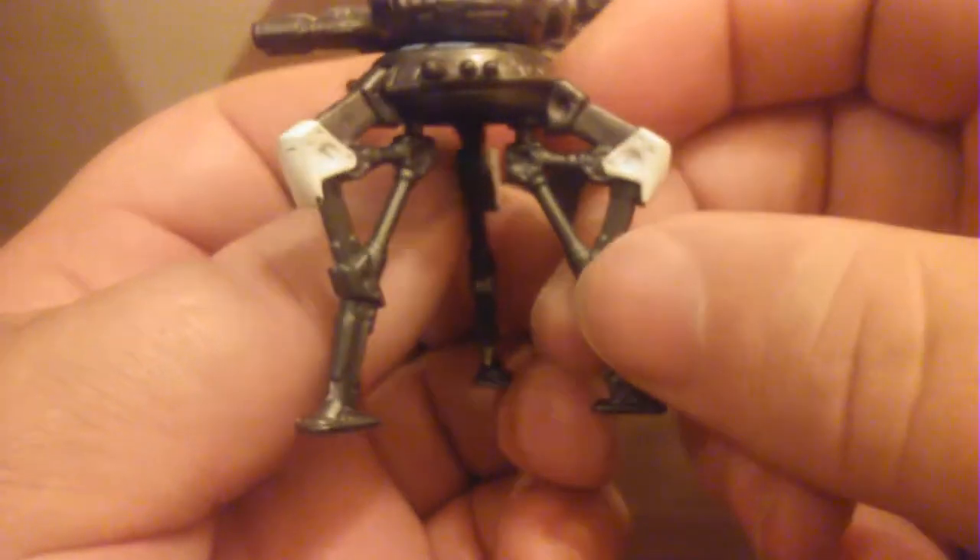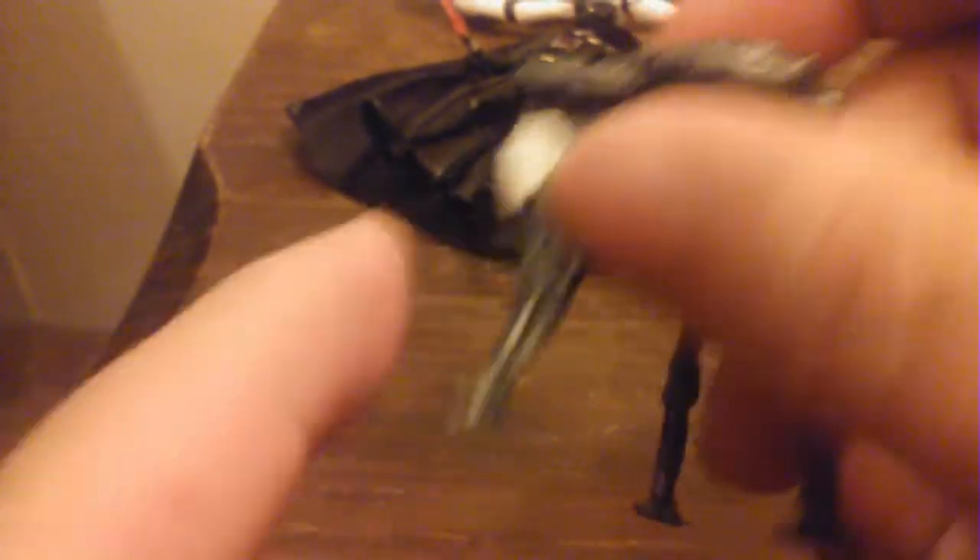I don't think it needs the white on here. Hasbro very rarely paints things. On these build-a-weapon pieces, it does have some paint — it's got some blue paint all across it, and then red eyes, like the probe droids.